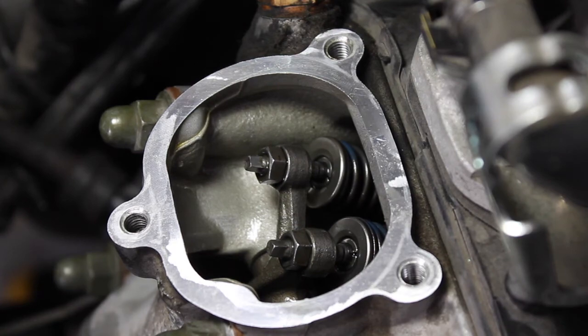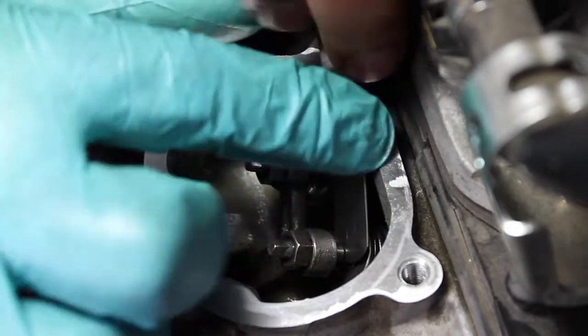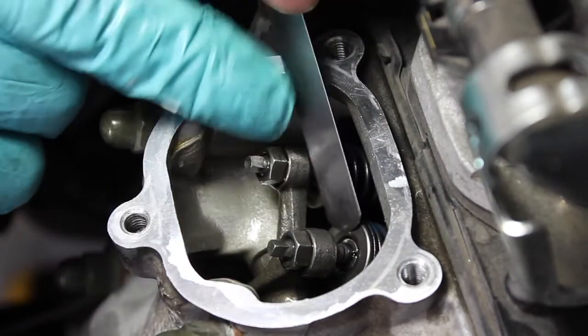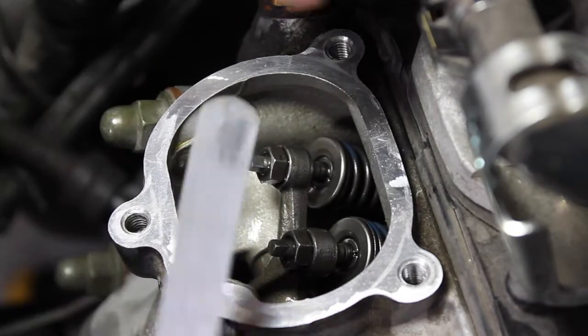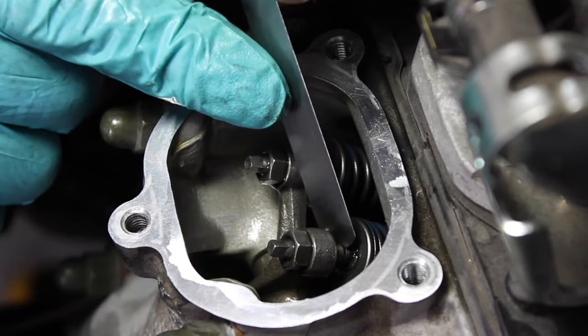I'm going to go back in here and see if the six thousandths of an inch still fits — which it does. Now I'm going to check a bigger size: seven thousandths of an inch. If seven thousandths fits in, I have to repeat the process. This is seven thousandths of an inch right here. If this fits in, I've got to go back in and adjust it. And it no longer goes in there — so I'm done with this valve.